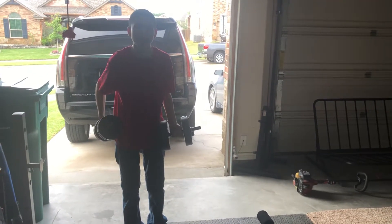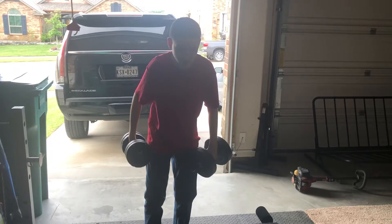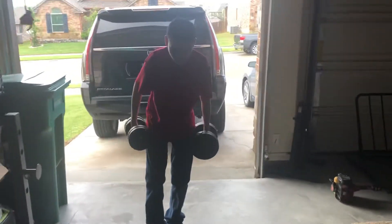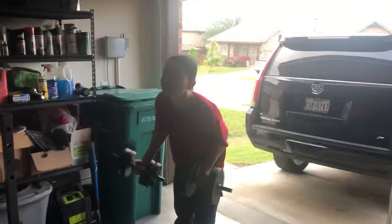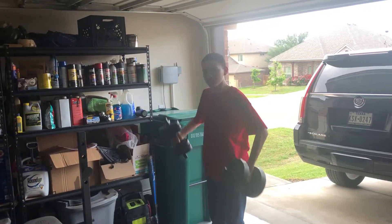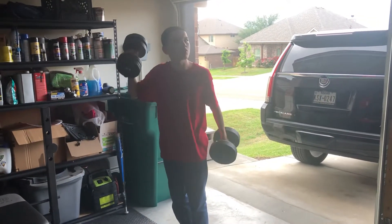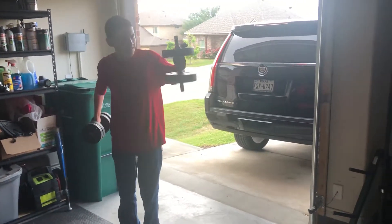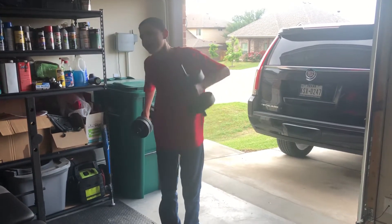Hold on. So what's up with y'all? Got to lift this up. So my dad's recording me. Is that the garage door sensors popping out? Those are really easy to kind of pick up.